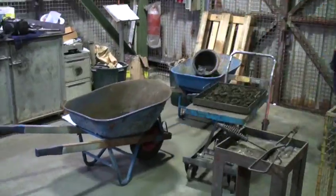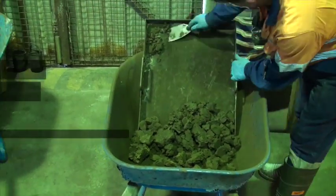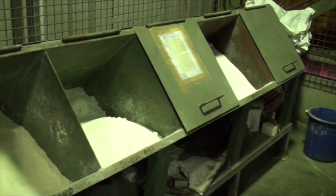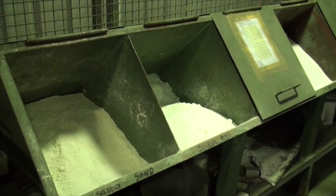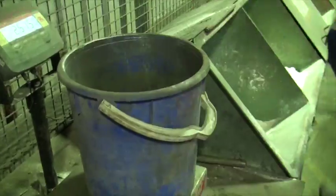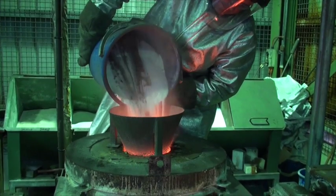The filter cake from the oven is then pulverised prior to the smelting process. Fluxes are added to aid in the removal of impurities during smelting. Borax, silica and soda ash are used. Fluxes together with the electrowon gold and silver are added to the furnace.